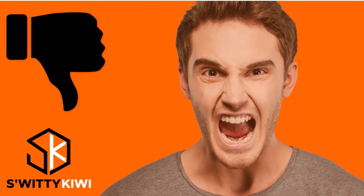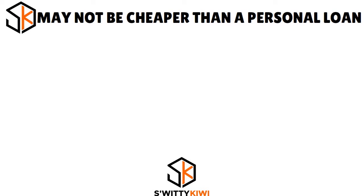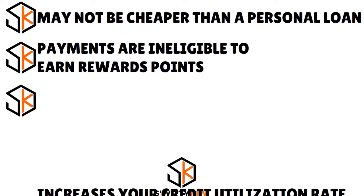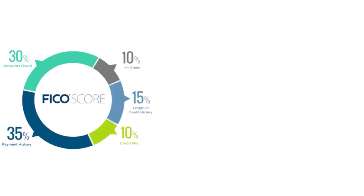Nothing is perfect — let's look at the cons. This product may not be cheaper than a personal loan or using a zero percent balance transfer offer. Payments are ineligible to earn rewards points, cash back, or miles. Taking the loan increases your credit utilization rate, which accounts for 30 percent of your FICO score. Most financial experts recommend keeping your total utilization below 30 percent; on this show we recommend 25 percent.